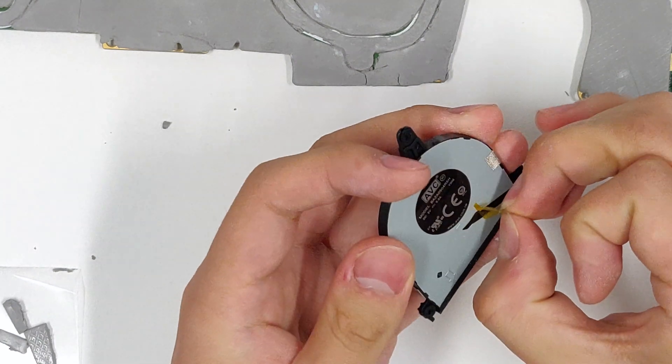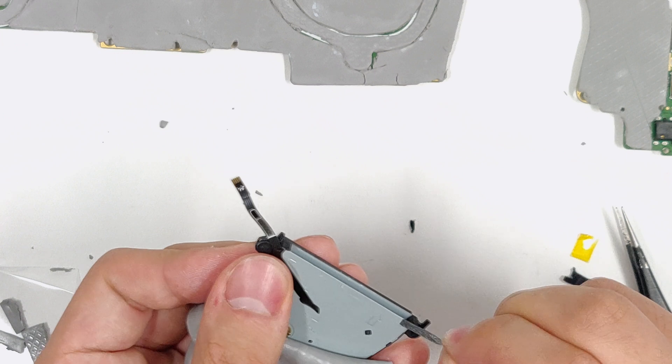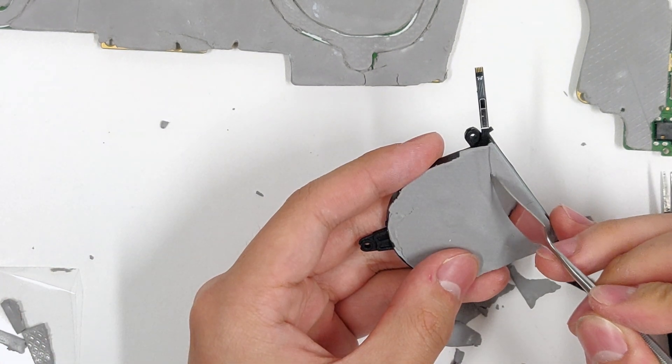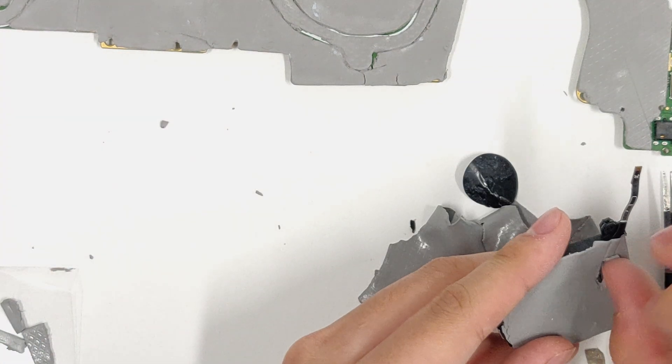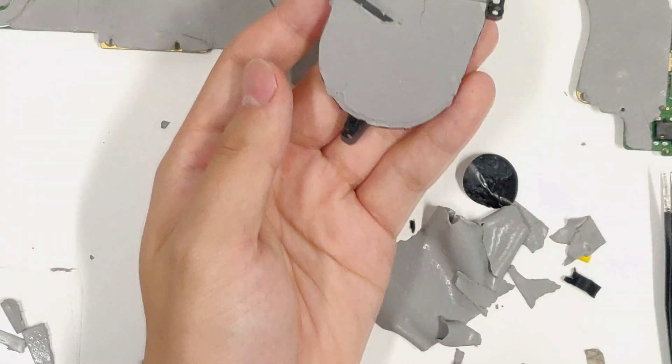Peel off the stickers on the fan and apply 0.5mm thermal pad to the fan as well. Make a little cutout for the fan cable, since that has a bit of thickness. The bottom of your fan should look like this.